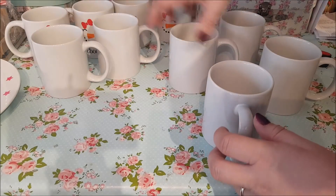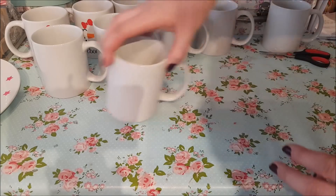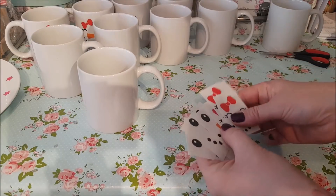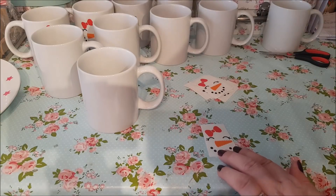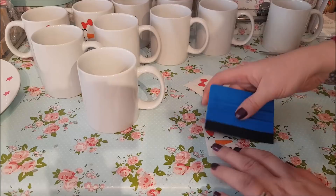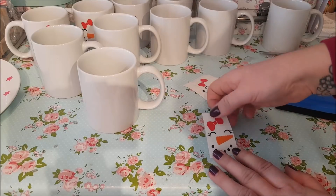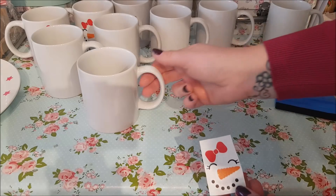Here we've got all of the mugs ready and all you need to do is get your vinyl stickers. I'll try and find a link for a seller in the description below. I'll also put a link where you can buy these little scrapers, because they do help make life an awful lot easier. You just rub over the scraper to transfer the vinyl a little bit more onto the backing paper.